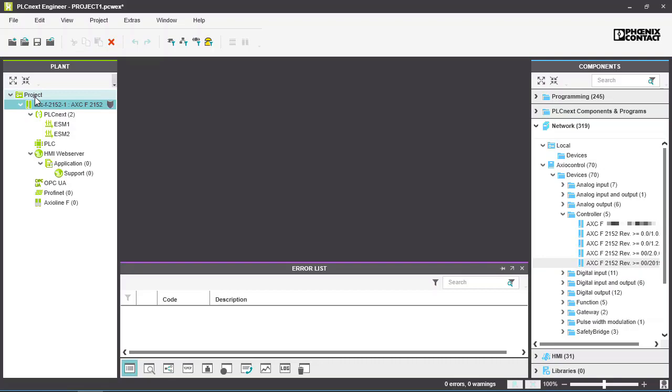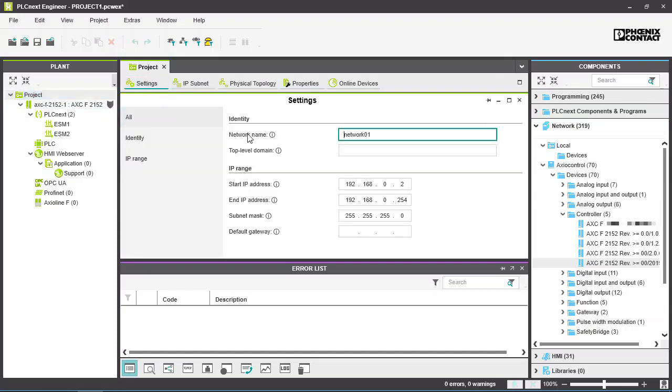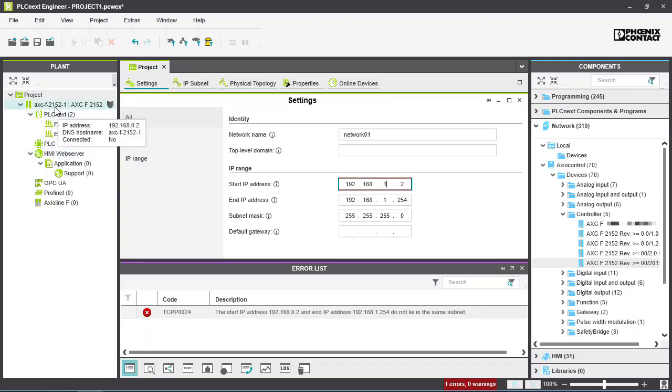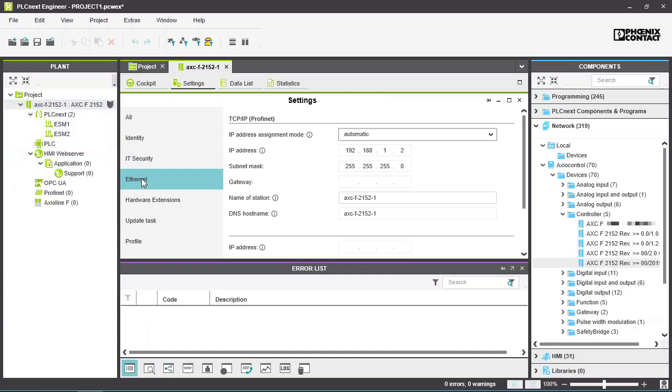Double-click the project folder. Set the range of IP addresses for this project. Now double-click the controller. The IP address of the controller has been assigned automatically.